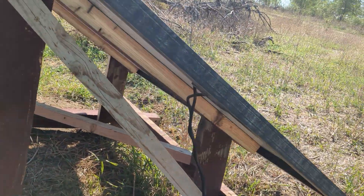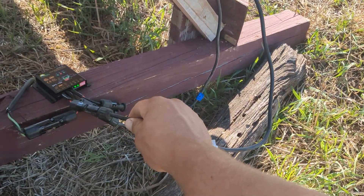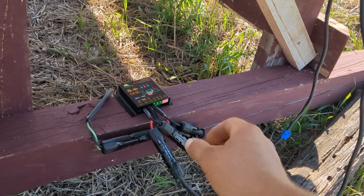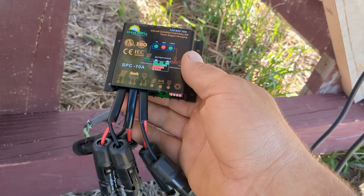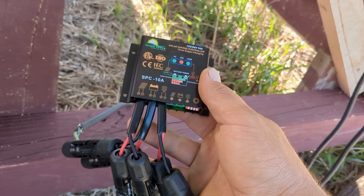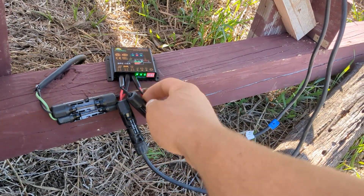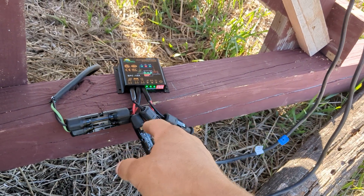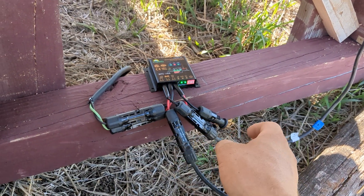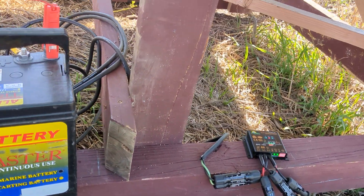If you've ever messed with solar panels, they've got these MC4 connectors that come off the back. I got this Sunner Power charge controller — my brother said I should get it, it was like 18 dollars on eBay, found one that was an open box. I traded out their connectors for MC4s; I bought a bunch of MC4s on eBay, they were super cheap. The power goes into this and then it charges my battery.